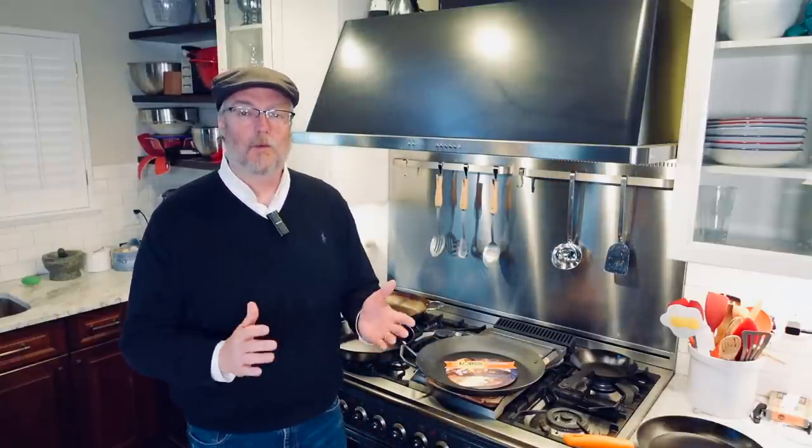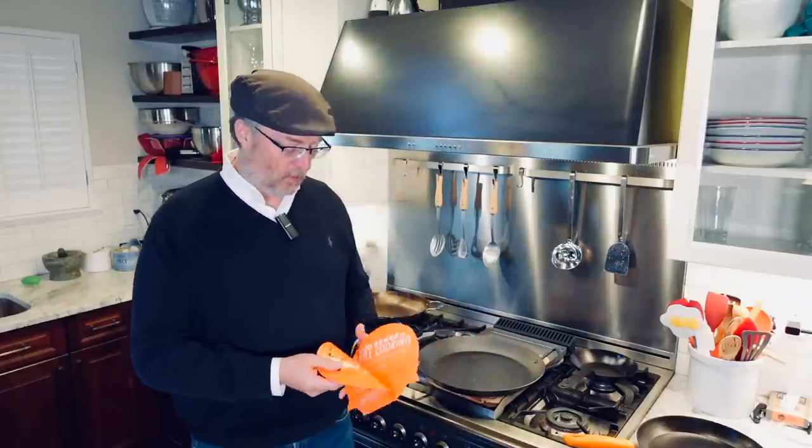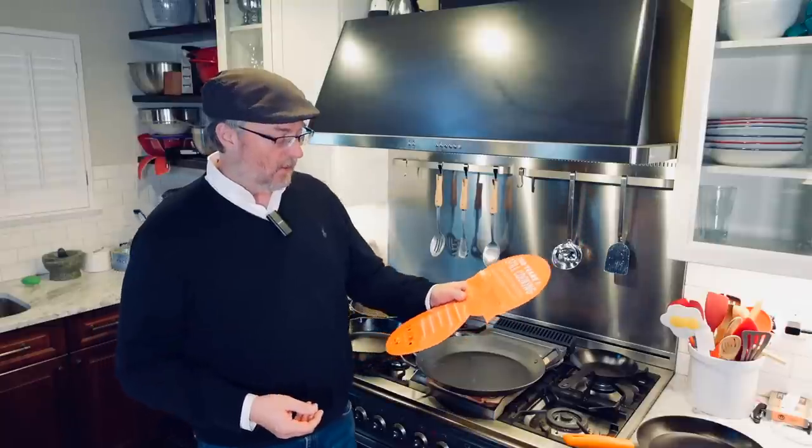The old weather is not cooperating — we still have green leaves on the trees, we're in a historic drought, and there's global warming. So while we wait for the weather to change, we'll start with some indoor cooking. The label says this is the right tool to sear, sauté, grill, roast, and fry, so maybe we can do some of that inside. Good rule of thumb: when in doubt in the kitchen, cook some bacon.